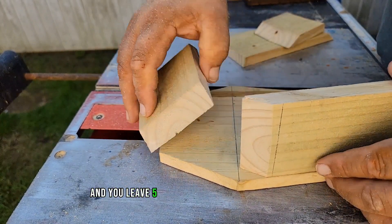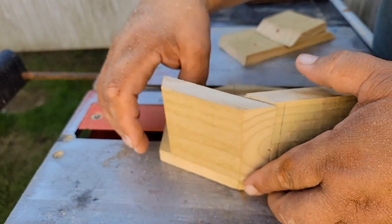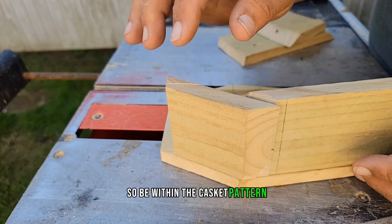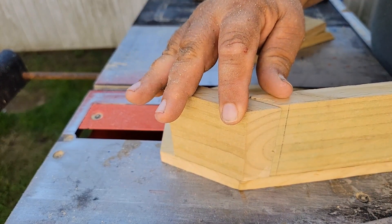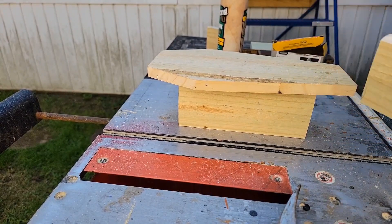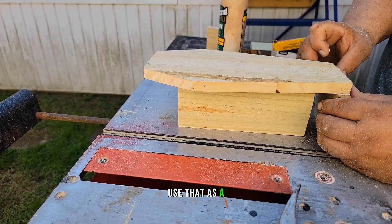You put the side pieces on and leave 5/8 inch at the top and bottom for the lid and the bottom piece so they sit within the casket pattern. I'll also put up a pattern so people can download it if they don't have the Dollar Tree cutout and use it for sizing.